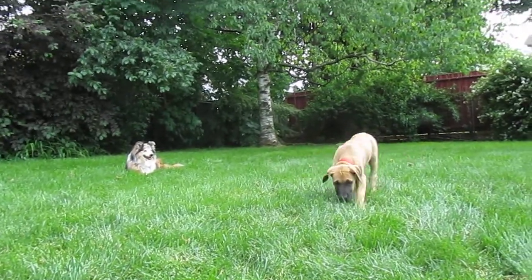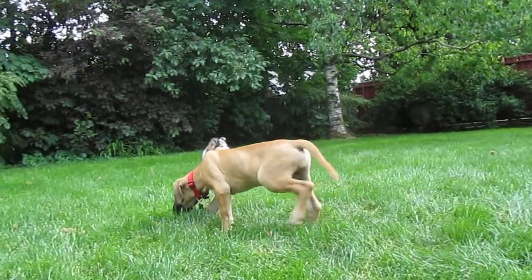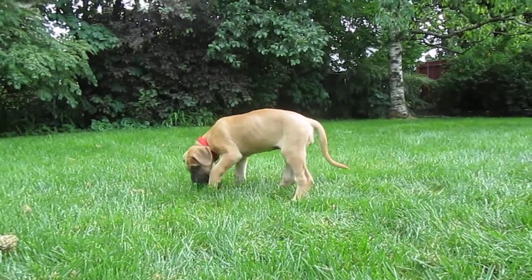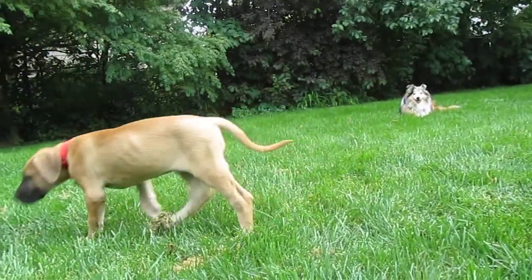Your legs are just muscle and bone. I guess puppies are, you just don't see them that long. When you think about adult Great Danes, they're basically muscle and bone too. They don't have a lot of fat on them.